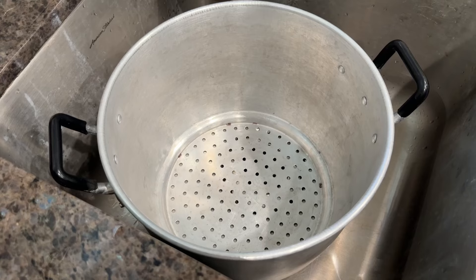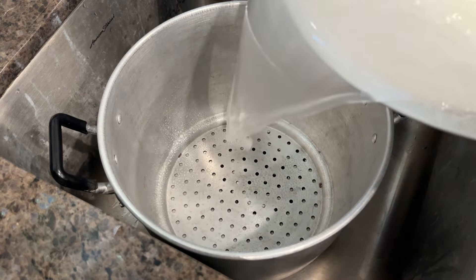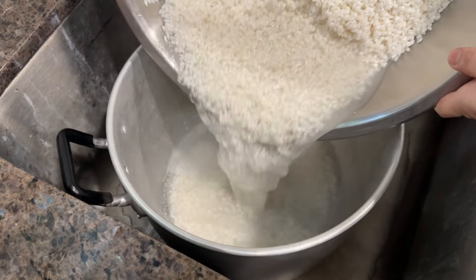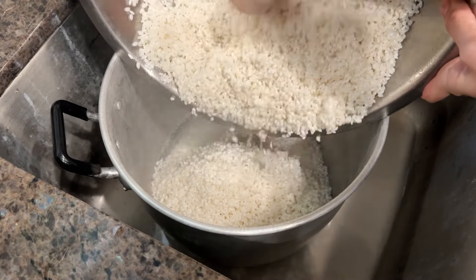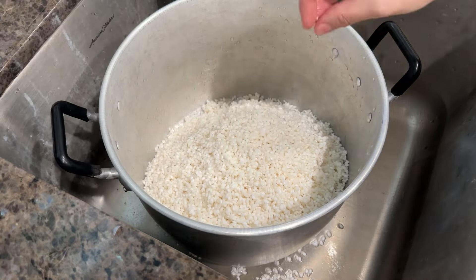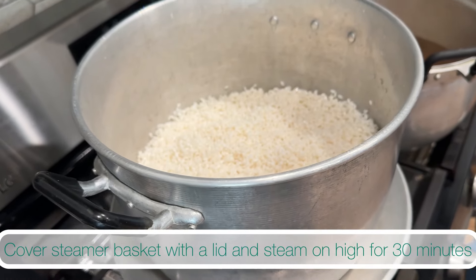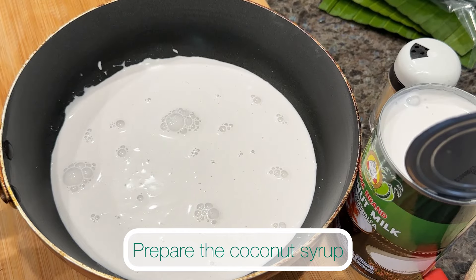Add water to your steamer pot and bring it to a boil. Spray your steamer with vegetable oil to prevent rice from sticking for easier cleaning. Pour all the rice into the steamer basket and drain the excess water. Place the steamer basket onto the steamer pot, cover, and steam for 30 minutes. Make sure your water is boiling before you place the basket onto the pot.